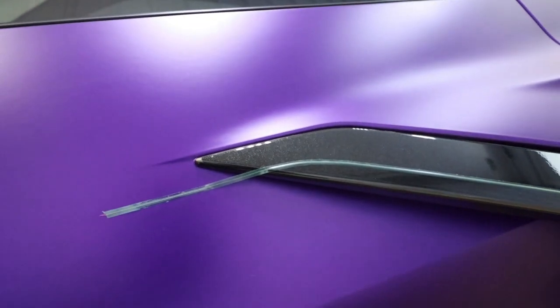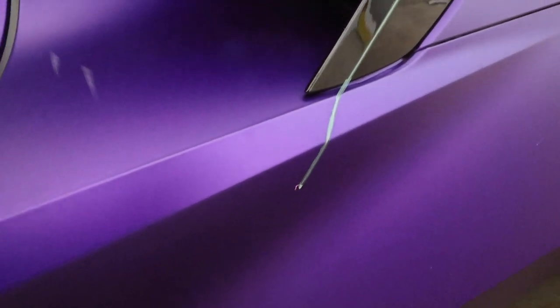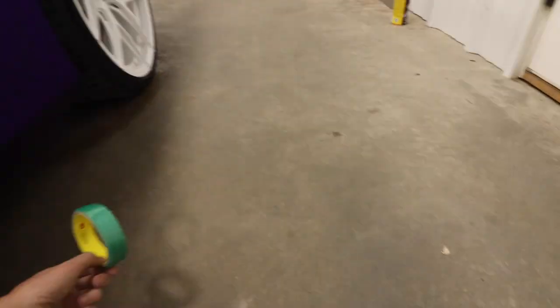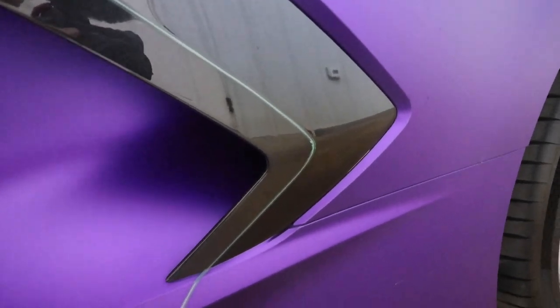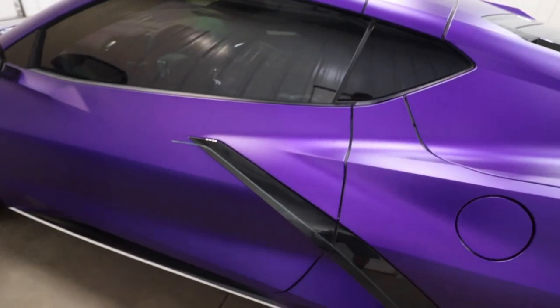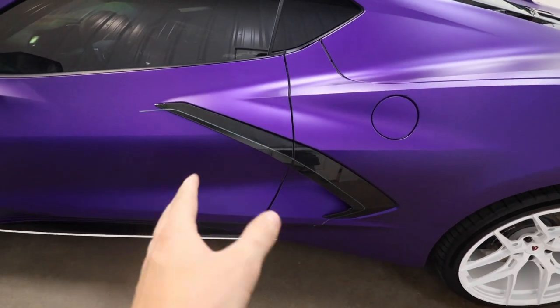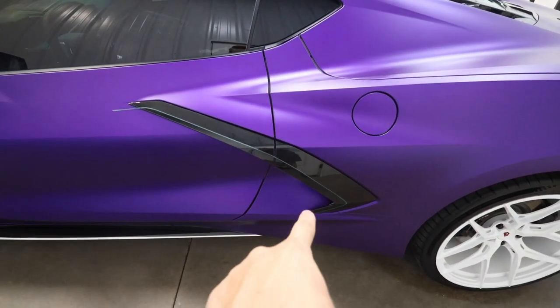For those of you that don't know how knifeless tape works — basically it's a tiny little string inside of this tape. You put it on there and that string is able to cut through the vinyl once you lay it over the top. It's a really handy tape to use when you're doing car wraps. The one I'm using is called Design Line, made by 3M — that allows you to get tighter corners. I just got to make sure all the vinyl's on there, get all the bubbles out, and then I'll show you a demonstration of the knifeless tape.